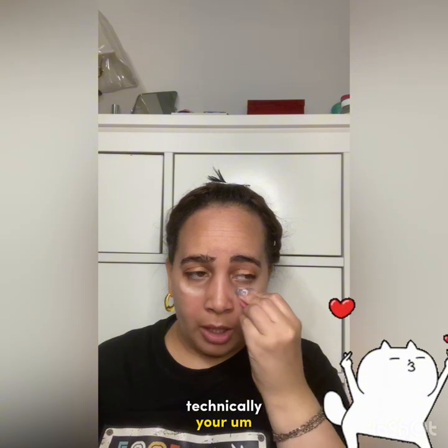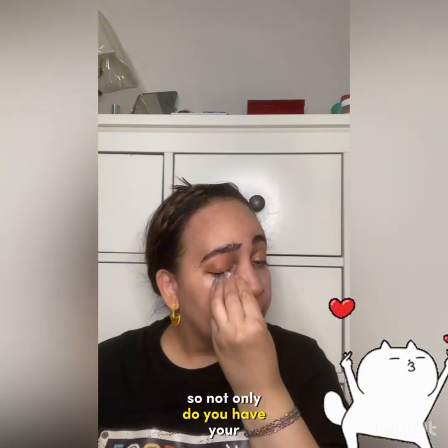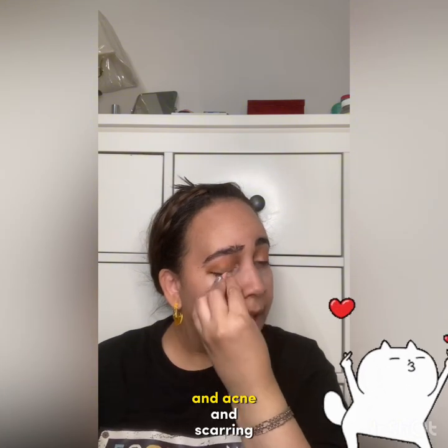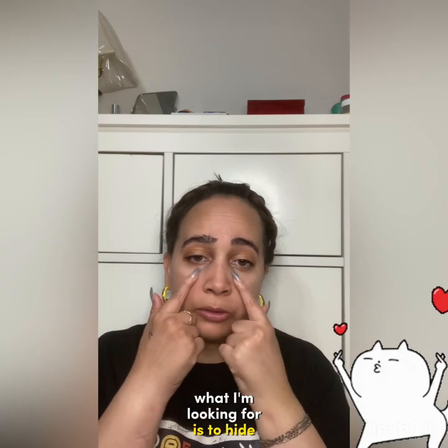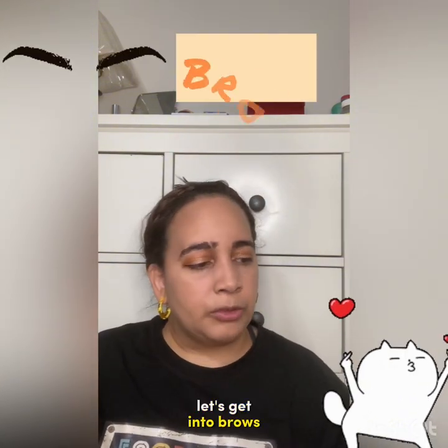Now let's get into the technicalities. Concealer is technically your foundation's partner — it conceals everything you don't want peeking through. Not only does it cover blemishes, acne, and scarring, it's also a brightener. For me, I'm specifically looking to hide hereditary dark circles from my father's side — that's what I'm targeting with concealer.